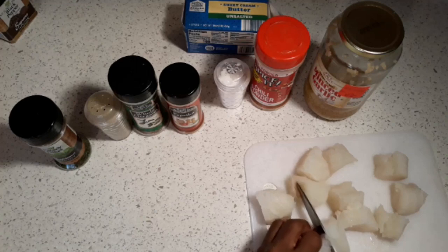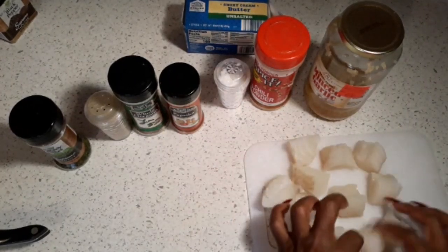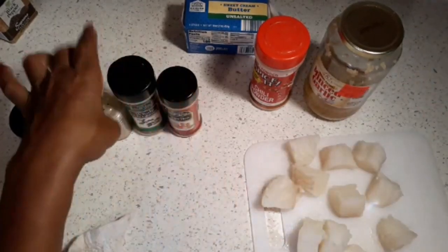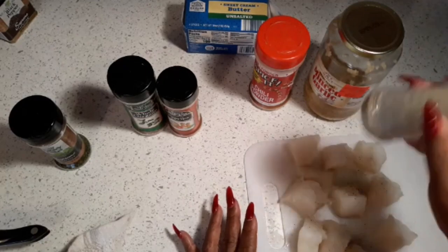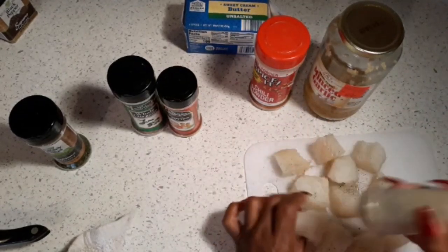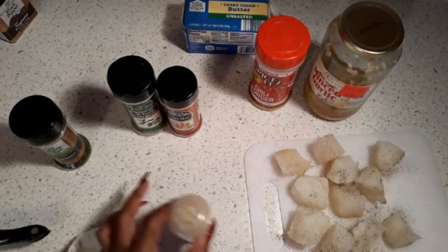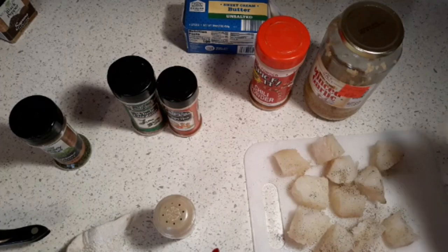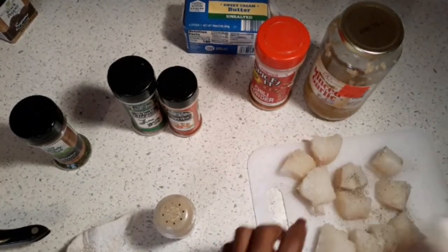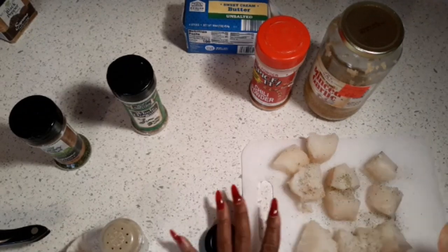Okay, we got them all cut. Now we're going to season them. I like to season mine with black pepper first, just like that — season them up real good. You can put any seasoning you want. Then we're gonna put some salt, and then we're gonna use some pecorino — just a little pecorino.